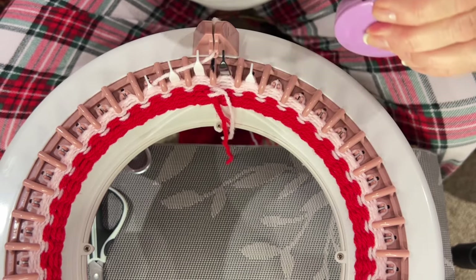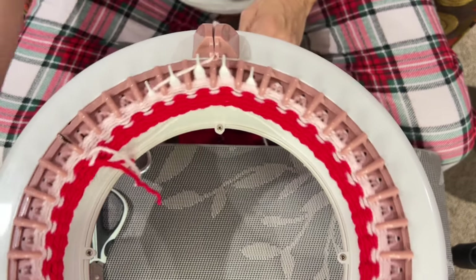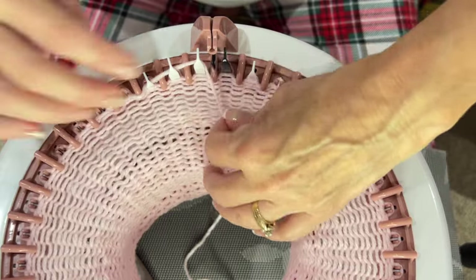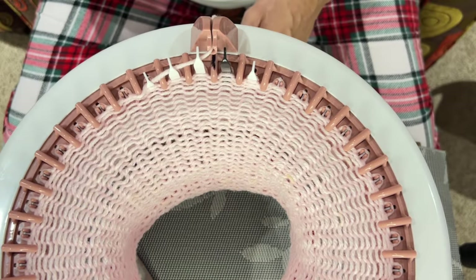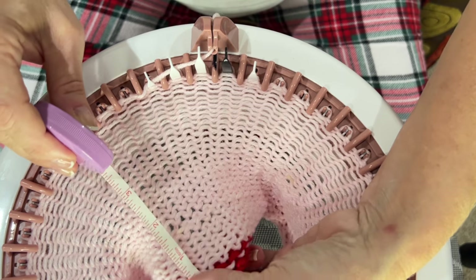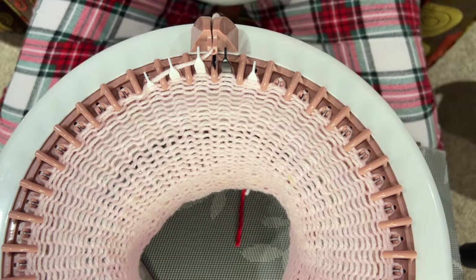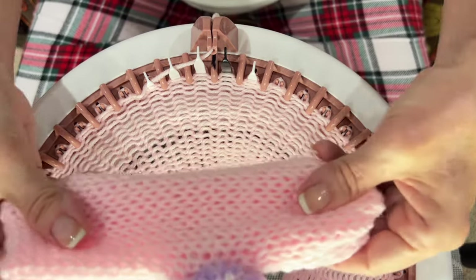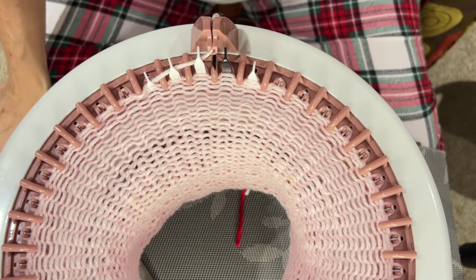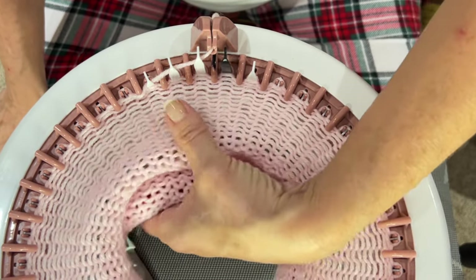I'm going to keep going and when I get to 32 rows I'll show you what I've done. So this is my 32 rows. Take your tape measure and measure — I'm just going to loosely hold it up. It's five and a half inches, which is what I wanted. Her foot measured six inches, so I'm doing it a half inch shorter because there's some stretch. For a seven inch foot, you'd probably do six and a half inches. You can measure your child's foot and do it accordingly — I think if you do half an inch less than their foot measurement, it'll be the right length when it stretches.